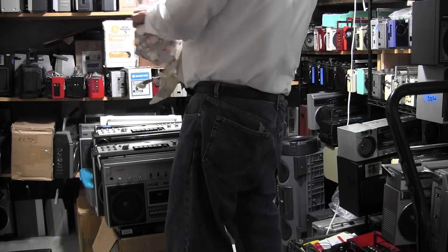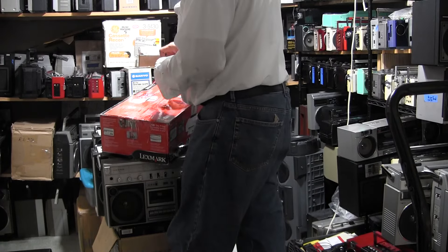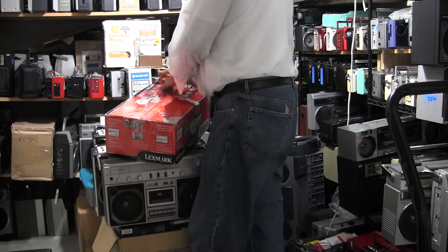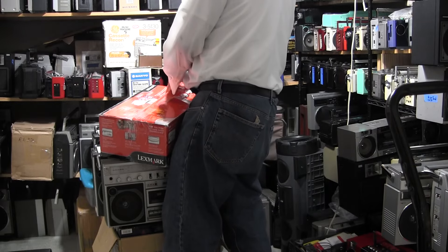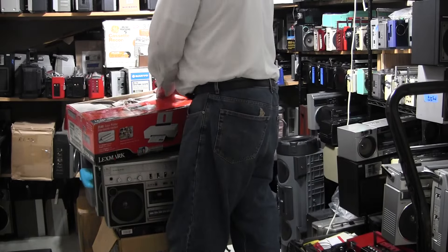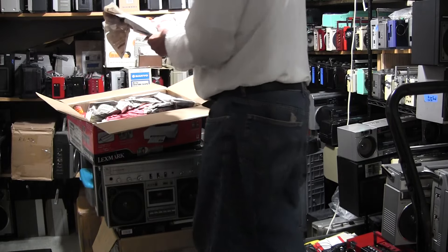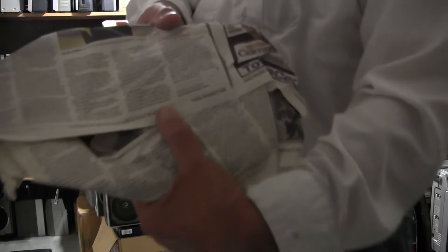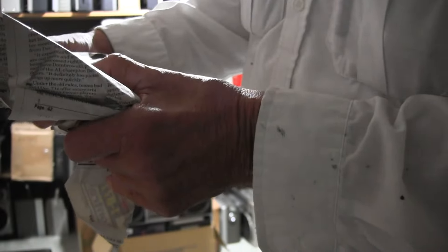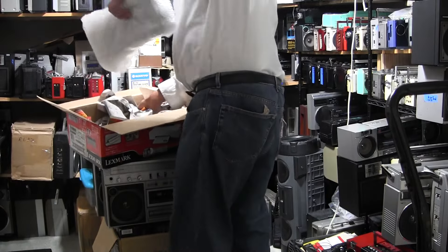Just get this thing out of this box — it's Christmas wrapping paper. There we go. I've got some really old newspaper in here. Sunday, November 12th — what year is that? 2012. Okay, definitely old in here.